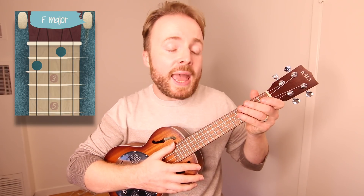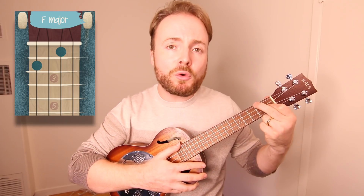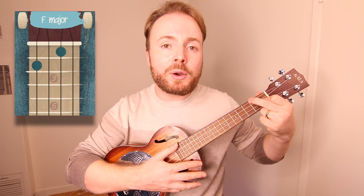And to play the chord of F, put your first finger on the first fret of the second string and your second finger on the second fret of the fourth string. And the chord of F should sound like this.